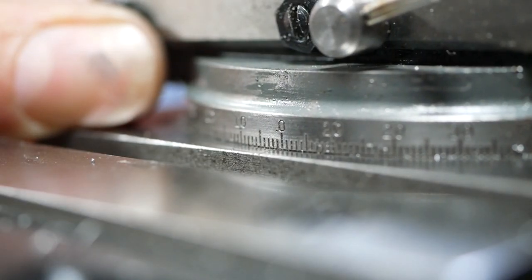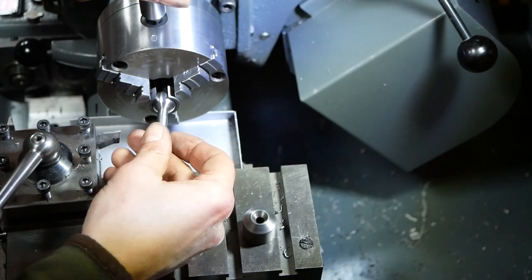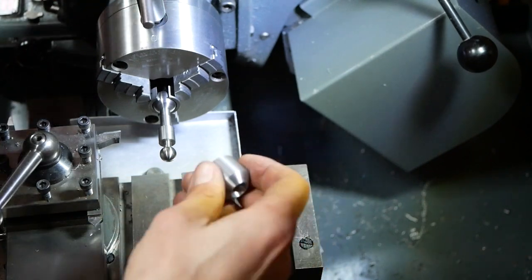Emery paper can be used on the shaft. The larger sphere is held in a custom made collet, and the smaller end is supported by a live centre.